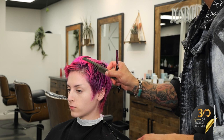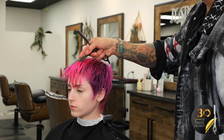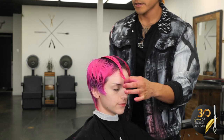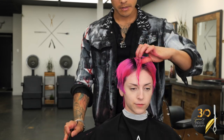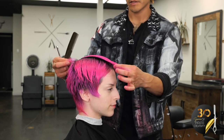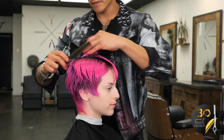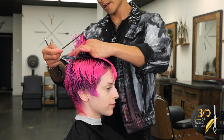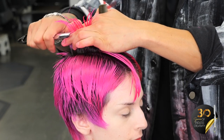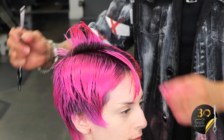Now I'm going to go ahead and get the top cut and shaped, blending this from the sides and the back into the top. I have a section from the crown all the way to the front of her hairline, about an inch wide. I'm going to blend this guide into the length of her fringe, giving her a round layer in the back using the grip and pull method on the feather razor. I can see my previous guide right there. I'm going to blend that going into the top — just like that. So now you can see it's going to be a nice round layer blend into the top of the haircut.